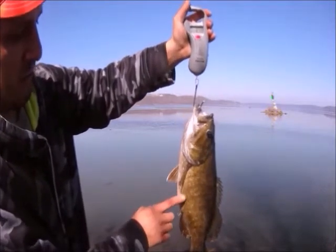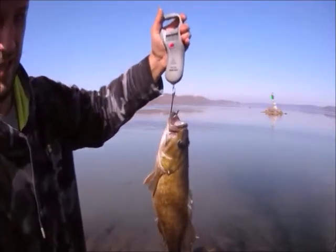I know she's spawning because she's got a big old belly. Let's get her back in the water.